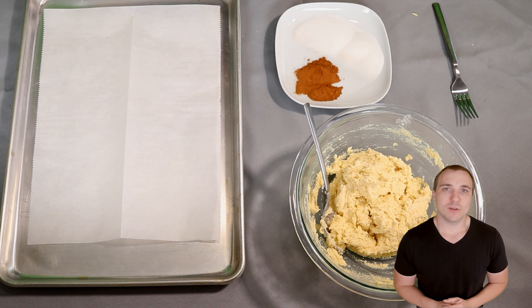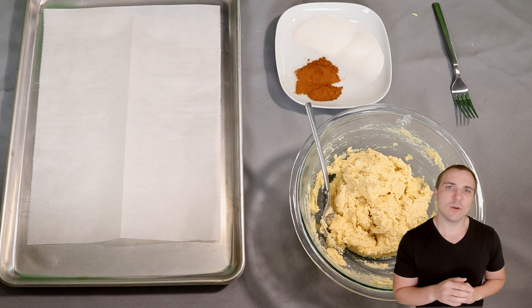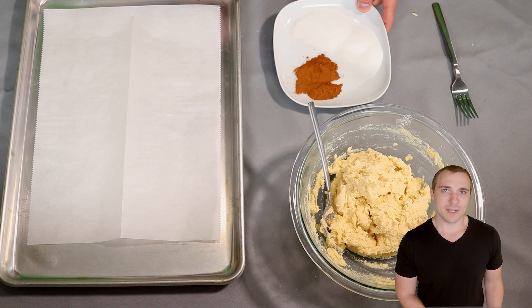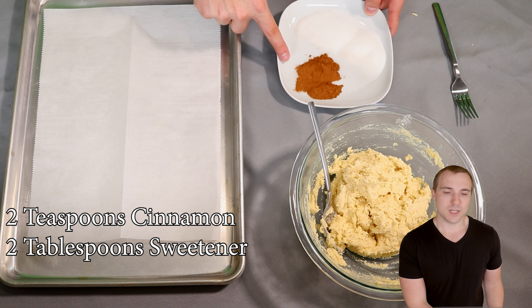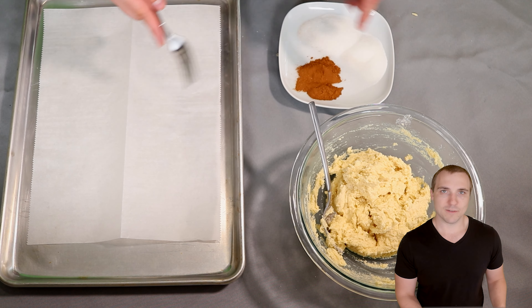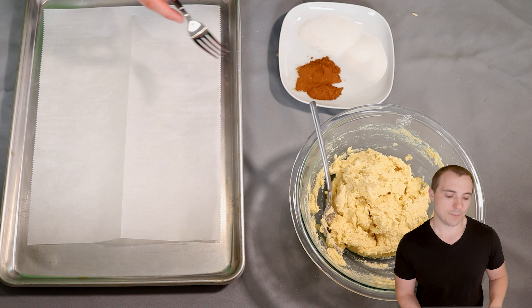Now would also be a good time to go ahead and preheat your oven to 350 degrees Fahrenheit, or about 175 degrees Celsius. On this plate I have two teaspoons of cinnamon and two tablespoons of your favorite keto sweetener. Just take a fork and mix them together — this is going to be our snickerdoodle topping.